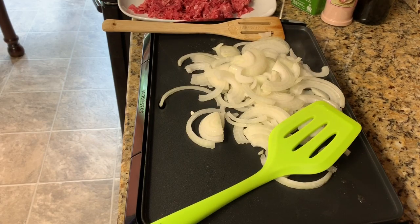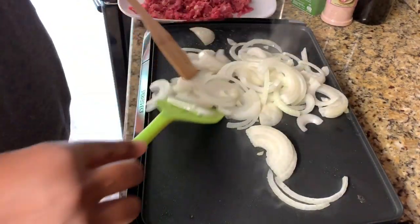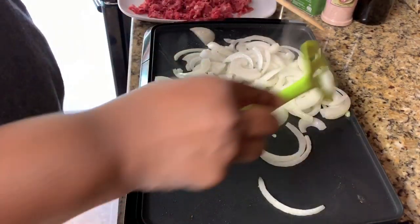Alright, you want to keep these moving. We want to cook these down, and then we will add the meat.